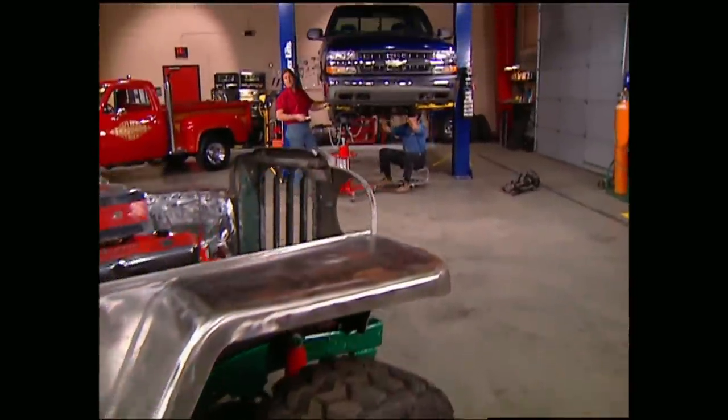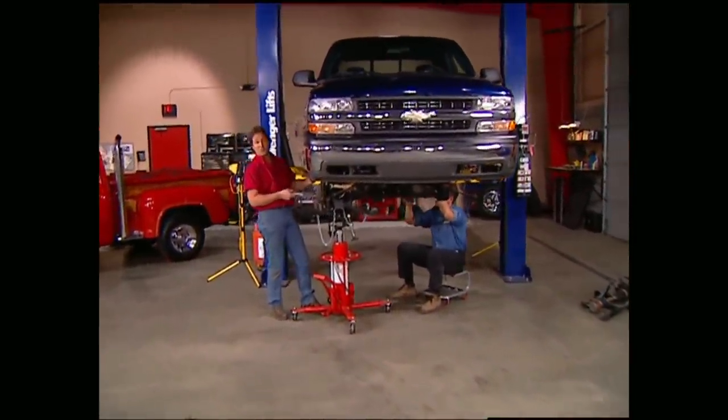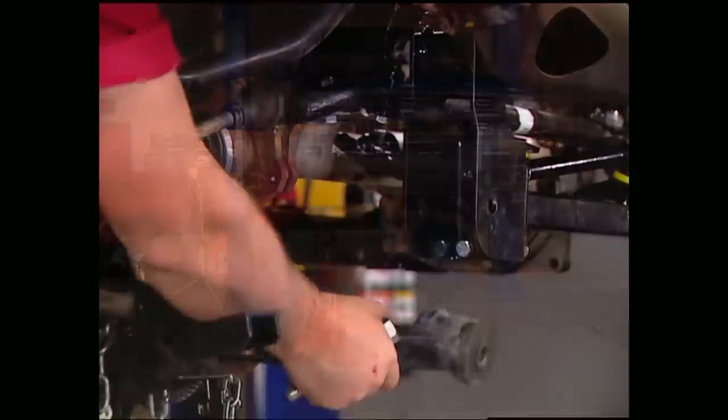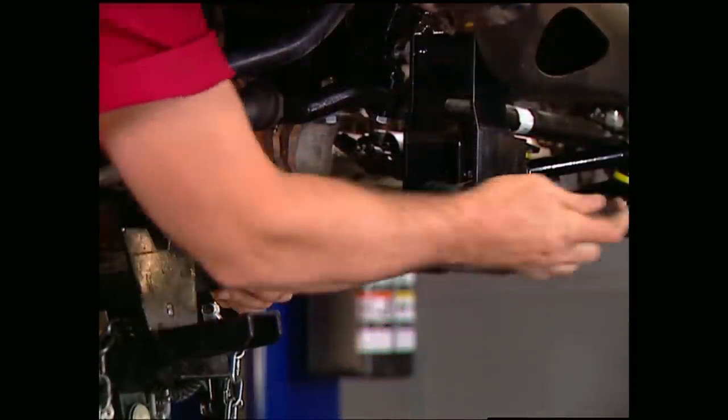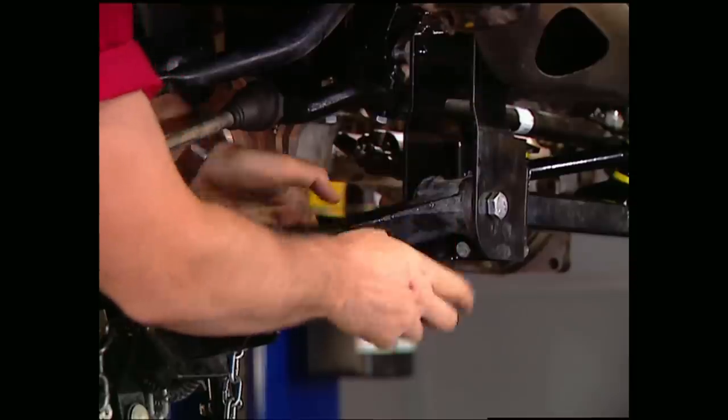We've already got the front and rear cross members in place on our 6-inch Superlift. Now we're starting to mount the upper and lower control arms. As you can see, they go right up to a factory location — the only difference is they're 6 inches lower.